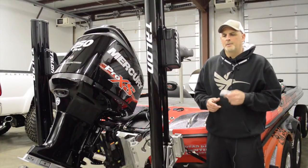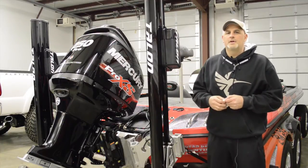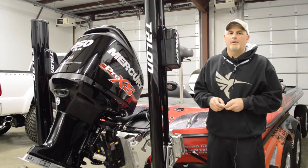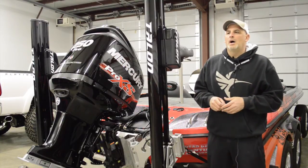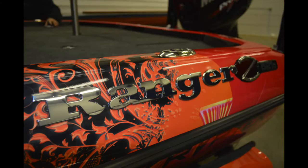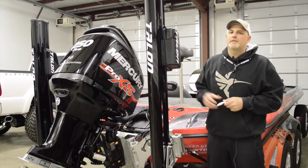Hey guys, Tony from Good Outdoors Marketing here. We're pretty excited about the 2015 do-all boat. We just finished installing two 12-foot Minn Kota Talons. We've only ever had one on a boat at a time, and that does work, but by having two, when you put them both down, the boat stays 100% stable and goes nowhere. So we're pretty excited about that.